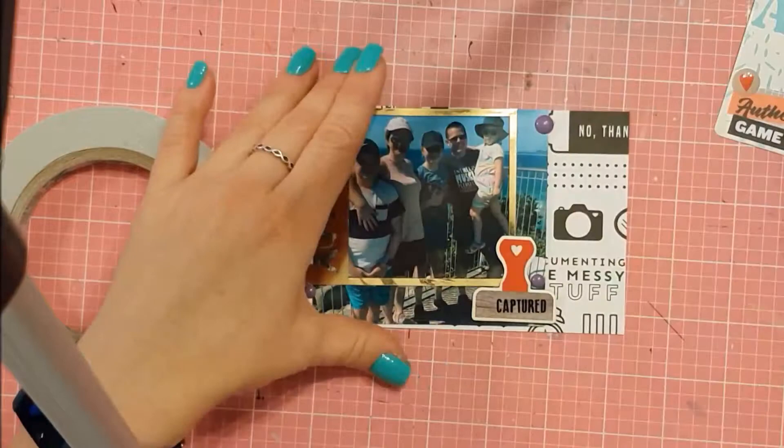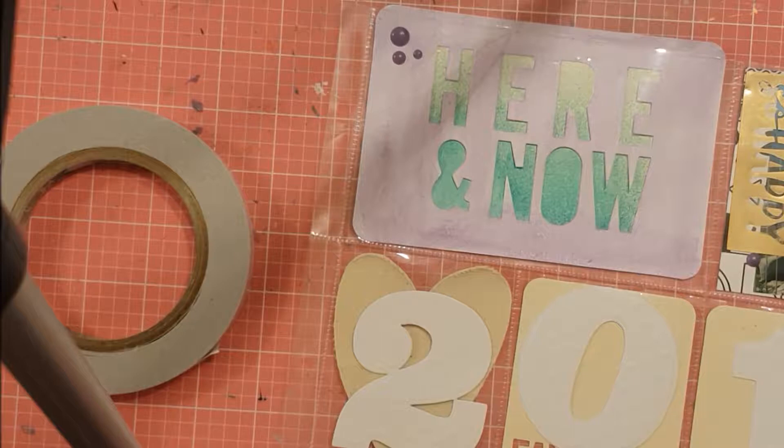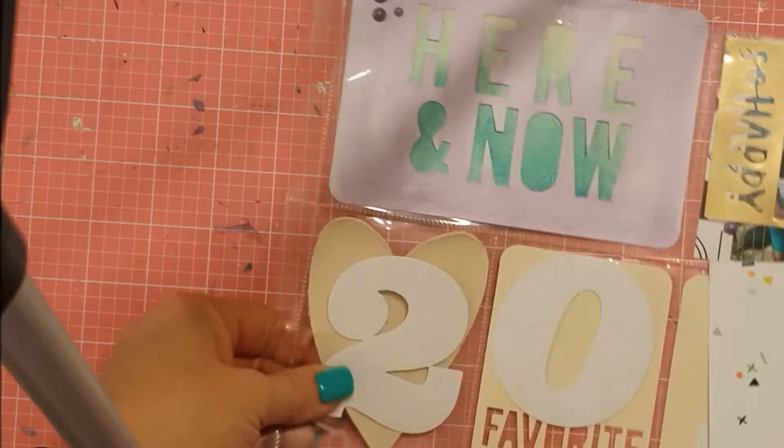I'd had a few things in mind that I wanted to get done and ticked off my list, and this was one of them. I was semi starting to get in the mood. This layout actually took me a few hours to eventually get done because I'd stop-start, constantly coming back and forth.